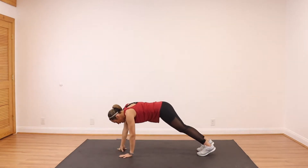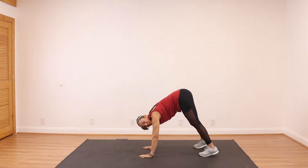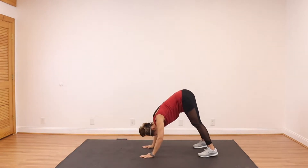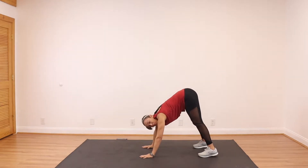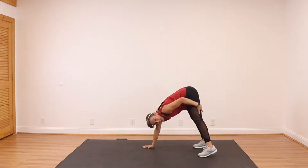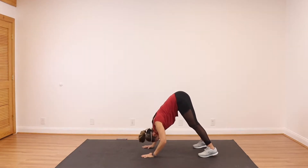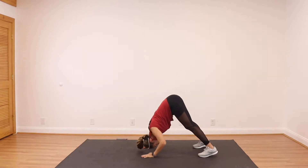Take it back to that high plank. We're going to walk it up halfway, stay right here on this high plank. We're going to do 4 shoulder push-ups — aim to touch the ground with your forehead. Keep your back straight, legs straight. Three. Last one. And four.